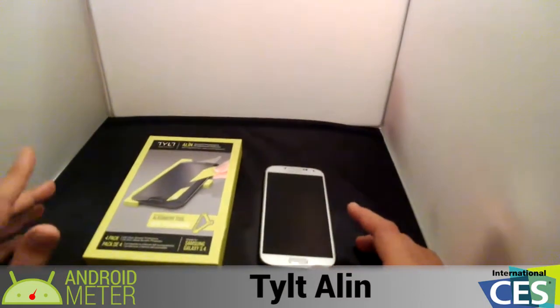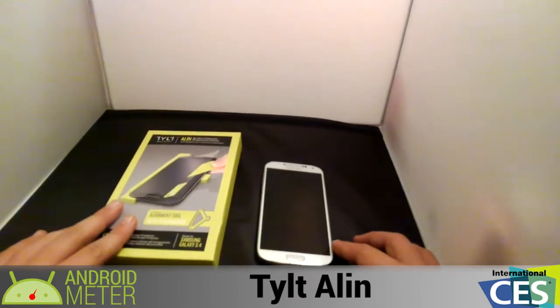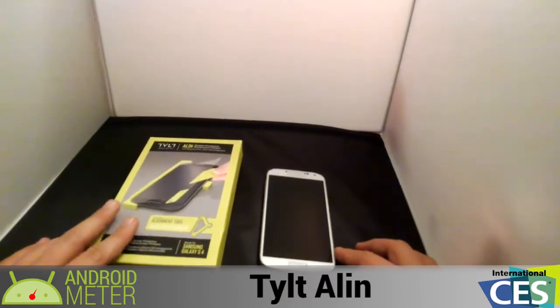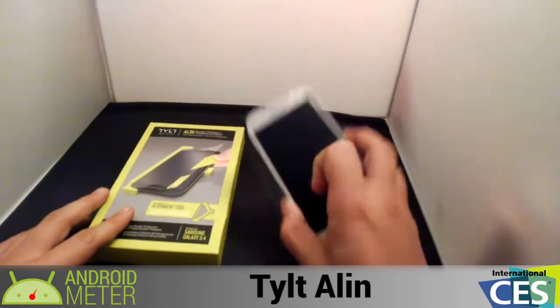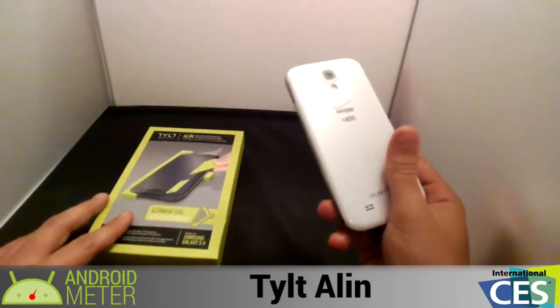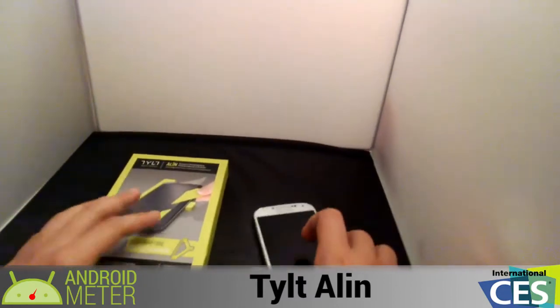Hey guys, Alex here again with Android Meter. As promised, we are doing the giveaway for the Tilt gifts that we got for the Galaxy S4 screen protectors. I have my second Galaxy S4 device — this is the white Verizon model — and I'm going to go ahead and install this new screen protector on it.